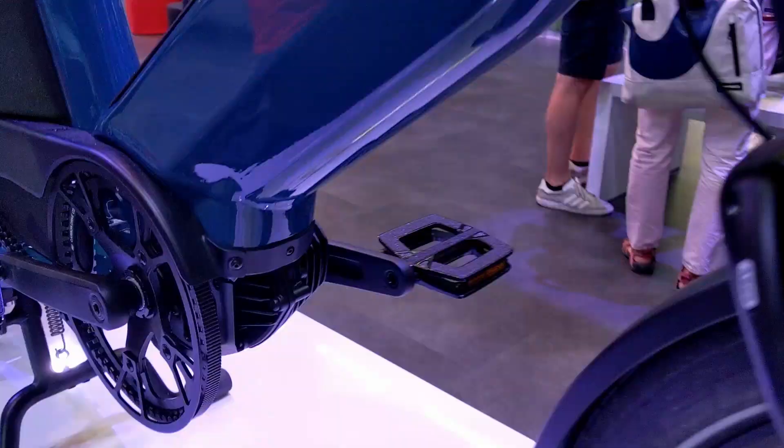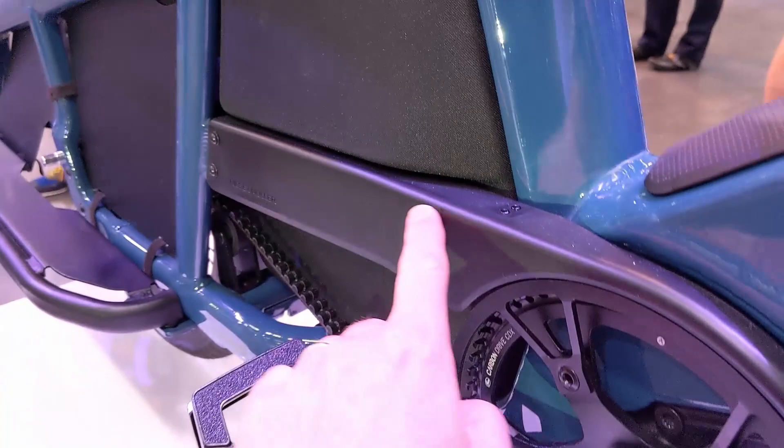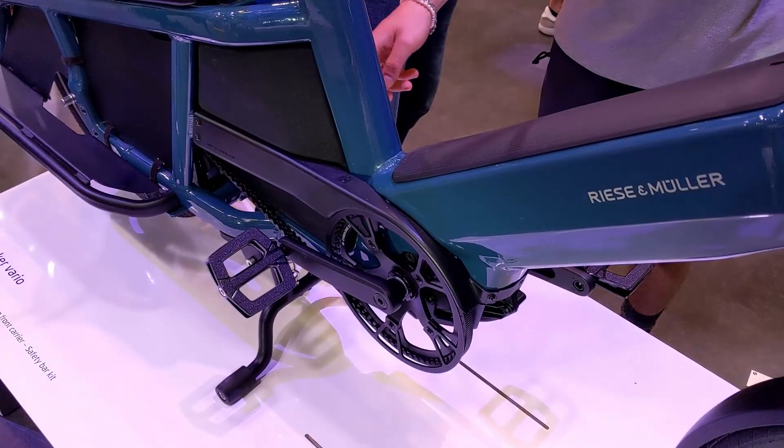You also have two different drivetrain options. You can see we've got the Gates carbon belt and the Enviolo continuously variable transmission with a completely enclosed chain guard, which is fantastic. If you go with the touring version you get a chain cassette and derailleur, and again that chain guard is very practical — you don't have to worry about getting your pants dirty, and of course with a Gates carbon belt you don't have to worry about that at all.